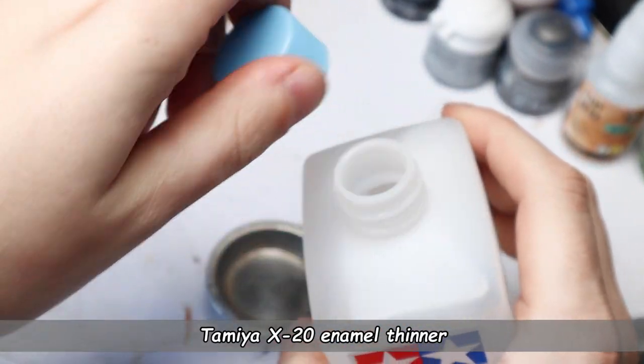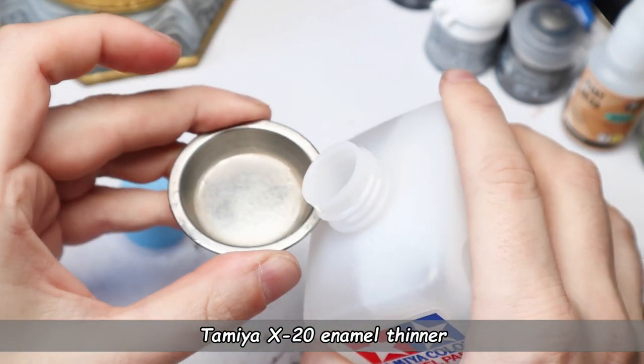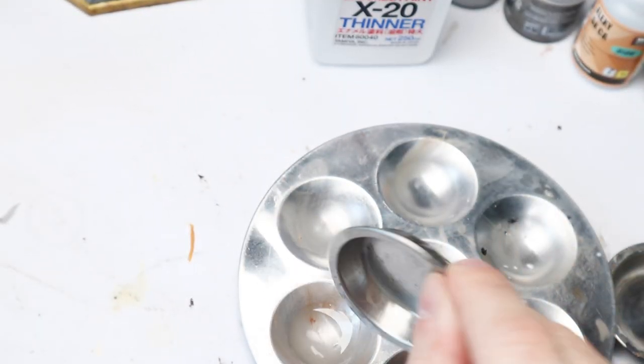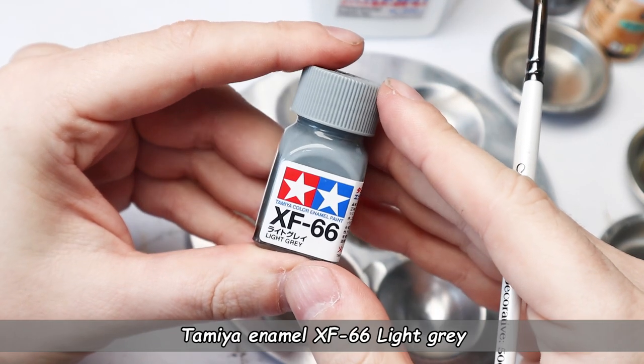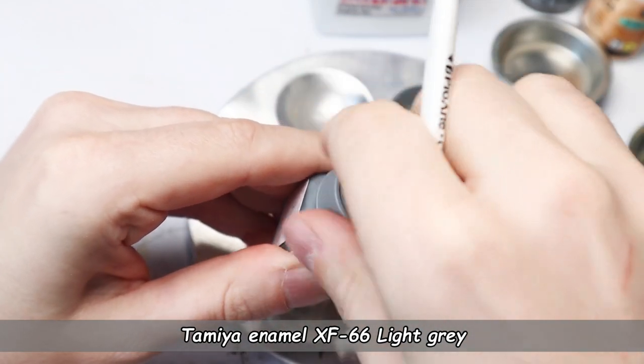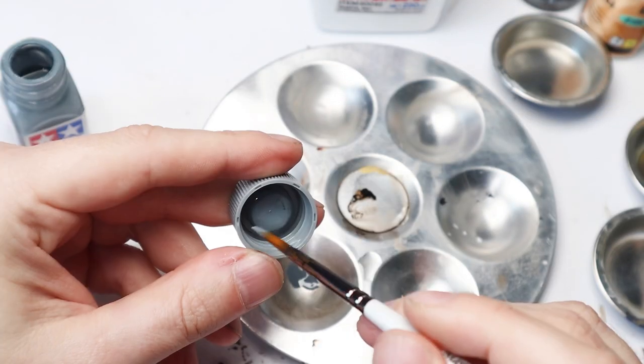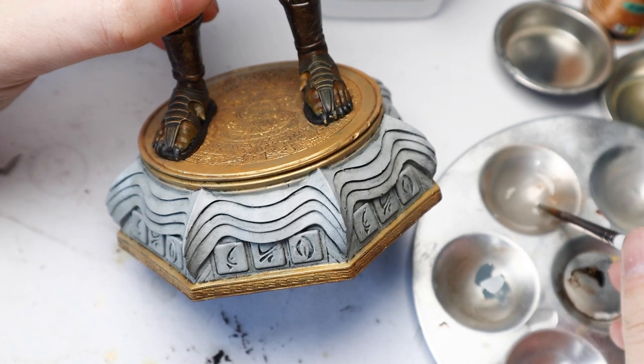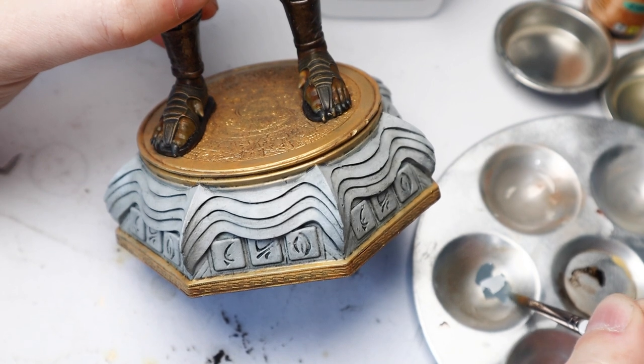Lastly, you can also make your own wash or weathering using Tamiya Enamel paints and Tamiya Enamel thinner. Note that these can be hard to find here in the UK, but please wait until the end of the video and I'll explain where to get them at a very cheap price.